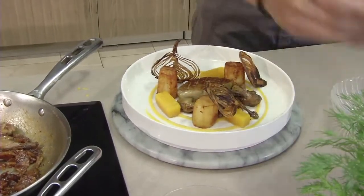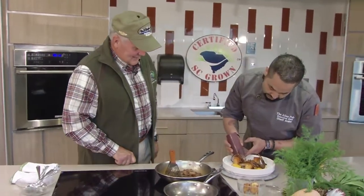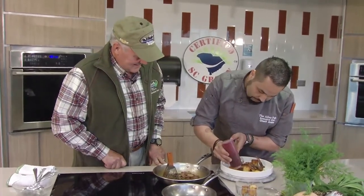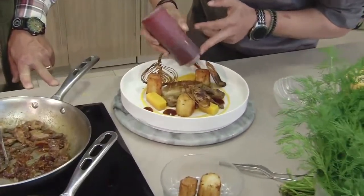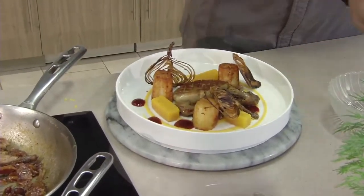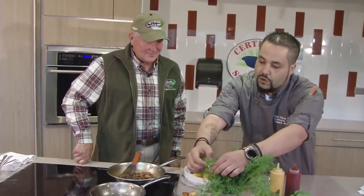Here we have a little bit of smoked fermented chilies, just for a little bit of spice. We put it around to give flavor with every bite you reach. Now we garnish with a little bit of fresh dill — it gives it a little bit of color, a little bit of fresh taste of herbs, and makes it more appealing.